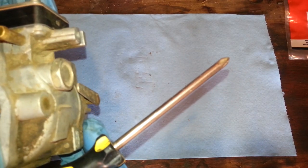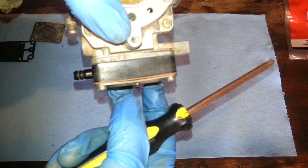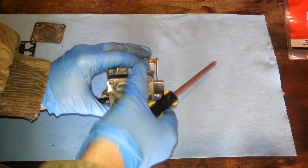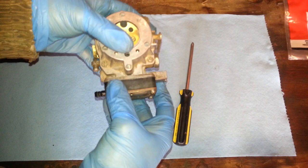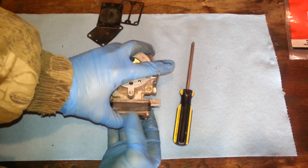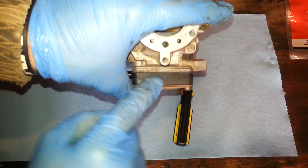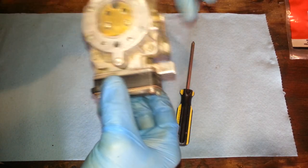I can already see a problem. There is a space, as you can tell, right there. I'm going to take this top back off and try to straighten this real quick. Actually, that is all there is to it. I can see why it wasn't working — it didn't have the spring or the seat in it to help pump. I'm going to take this top cover back off and straighten this. Other than that, all I've got to do is put it back on the mower and my mower will run.